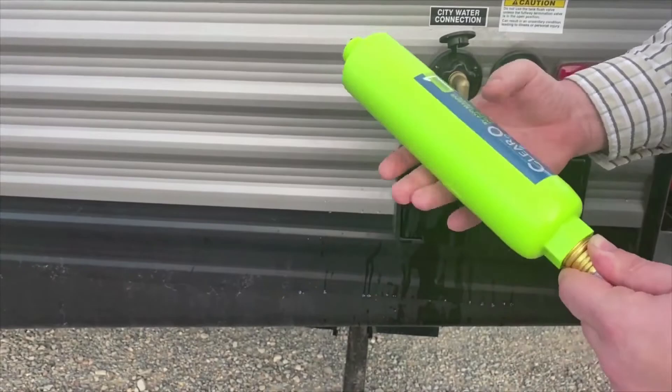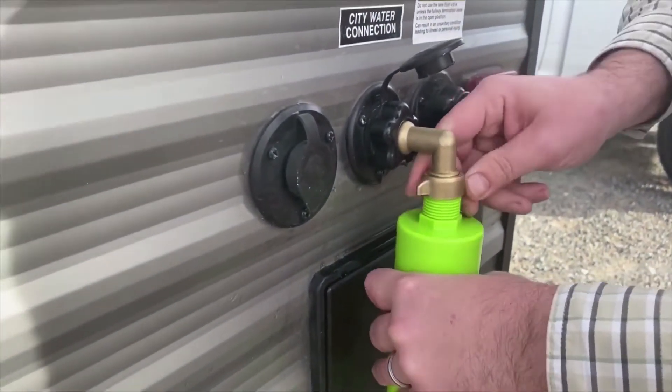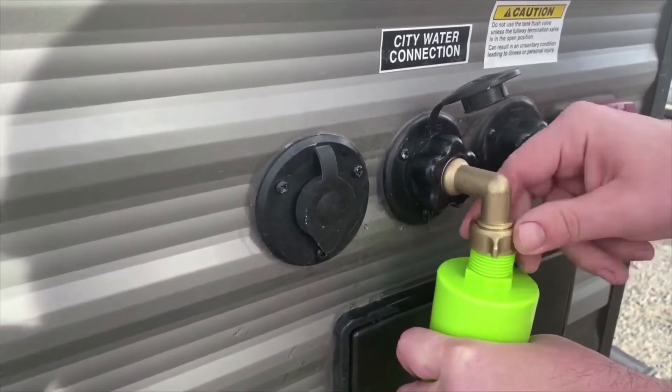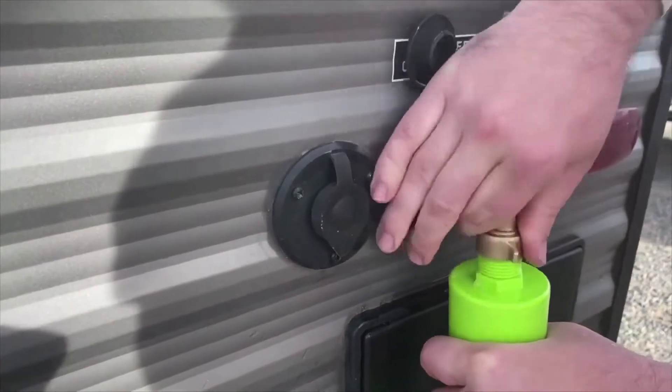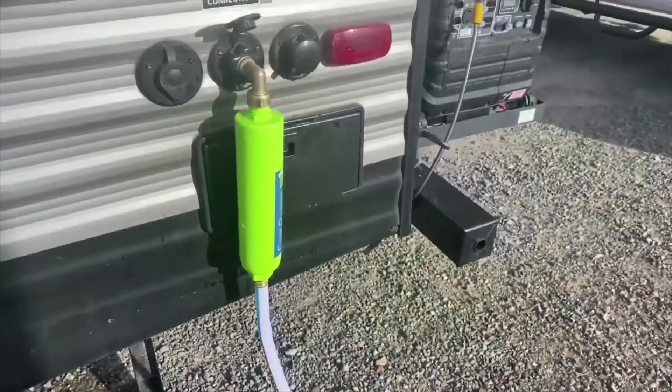Most RV water filters that you see on the market today can only filter to 100 microns. The filter itself has a wide body design for efficient water flow and UV coating to ensure that it can withstand the elements when being used outdoors.